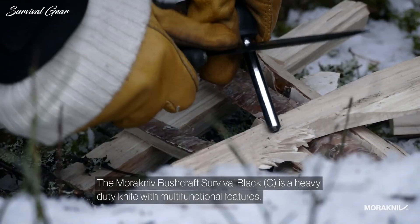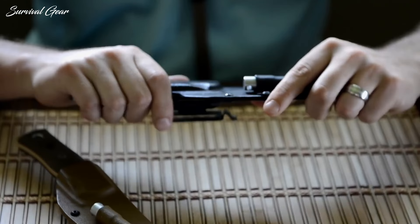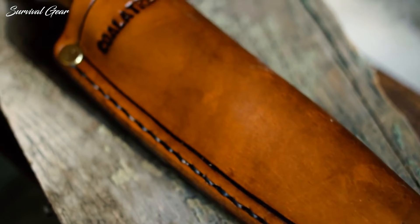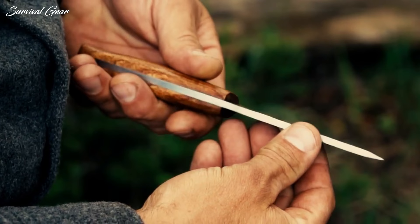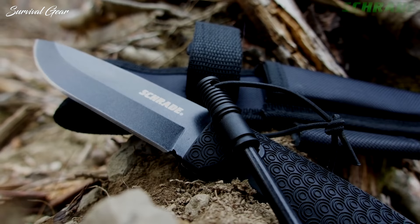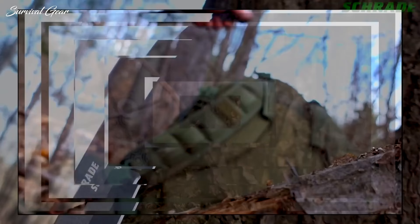Have you ever wanted to test your limits to see how hard it would be to survive in the wilderness? One of the main tools to help you survive is a bushcraft knife. Whether you're cleaning game in the field or cutting wood to build an impromptu shelter, a reliable knife can be the deciding factor that makes your job easier or keeps you alive. If you're looking for the best bushcraft knives, these are some models that you'll want to take with you on your next adventure.